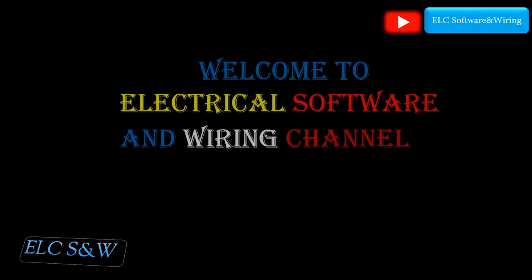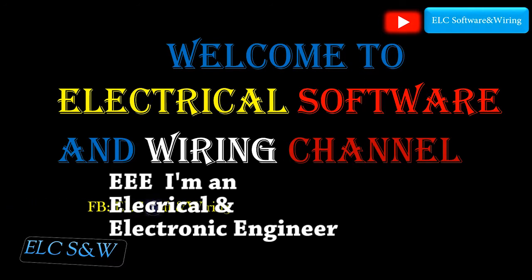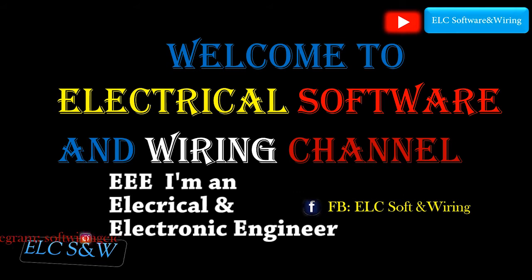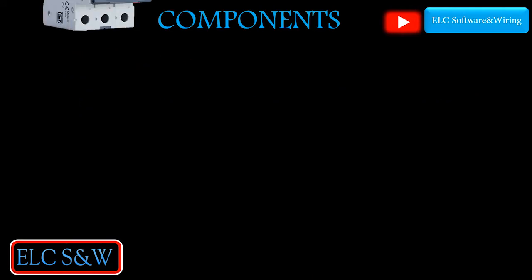Welcome to the electrical software and wiring channel. Hello friends, I'm an electrical and electronic engineer. In this video, I want to explain how to save money on electricity.